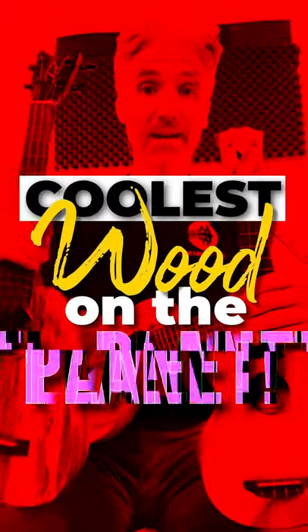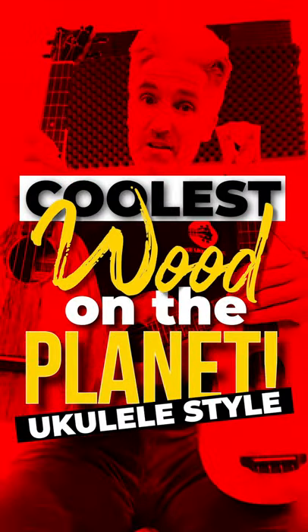In this video, I'm going to show you the coolest wood on the planet for ukuleles, and that is mango wood.